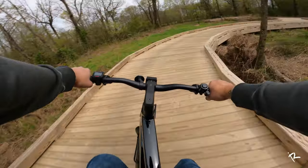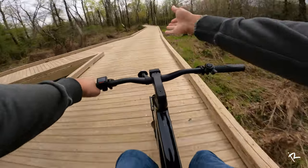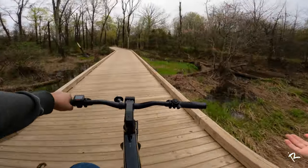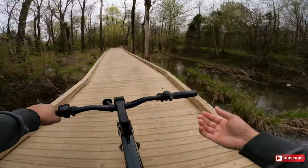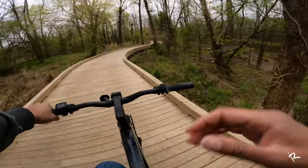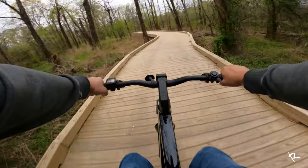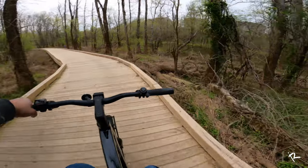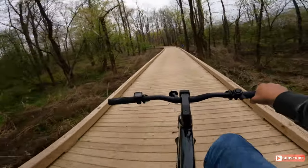So we are here at this Greenway in Concord, North Carolina. I love riding on these wooden bridges because the scenery — look at that scenery, man. You can't see these type of sights on a motorcycle or in a car. And even if you can, you can't just take it all in. Like I'm just taking it all in. Yes, yes.